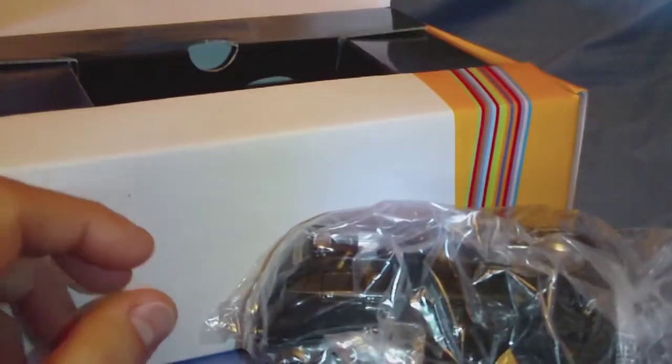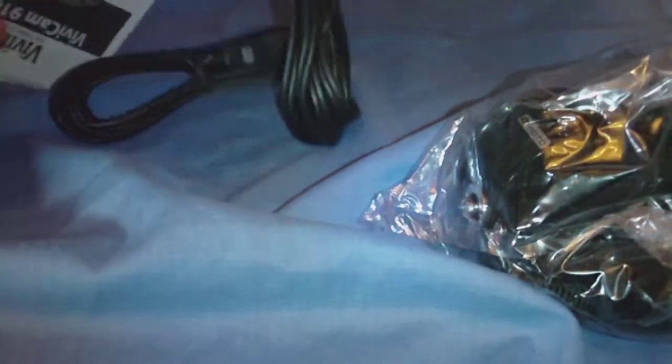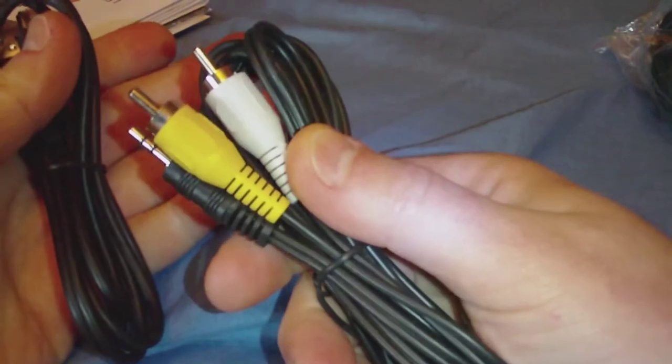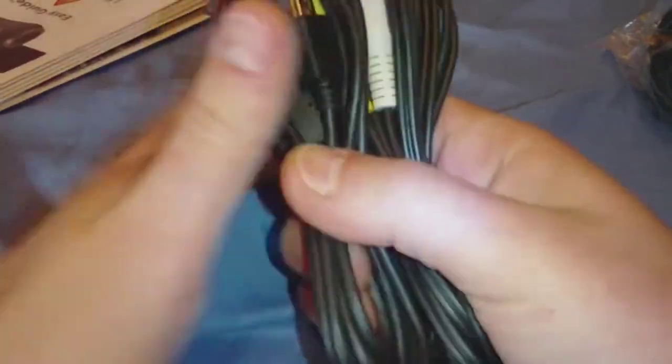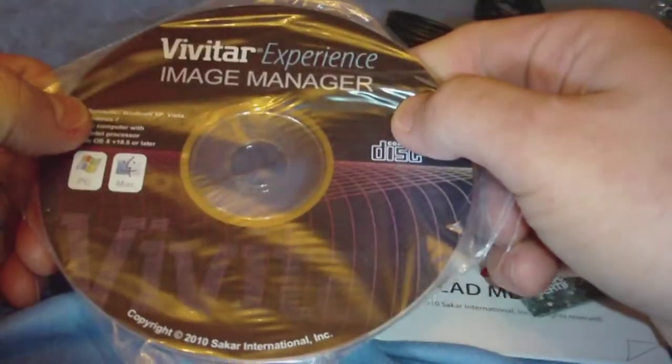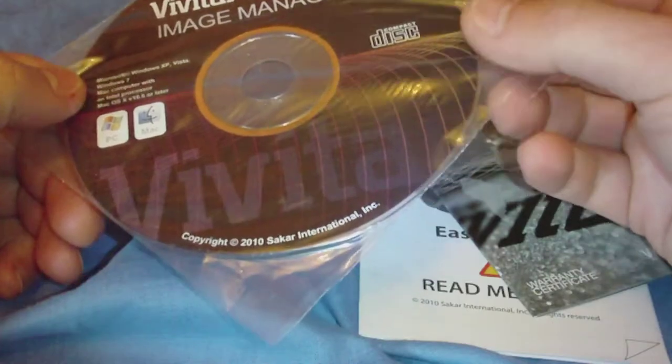Let's check inside here. Got the camera wrapped in a bag on top. Not much comes with it. We've got a USB cable and a standard composite AV cable. There's a bunch of manuals here — they're all in different languages. There's also a warranty card and the Vivitar Experience Image Manager disc.